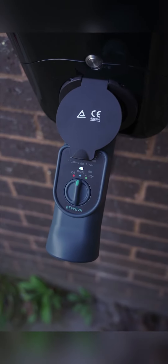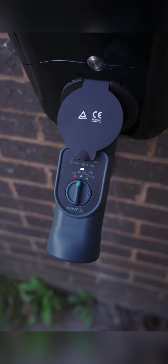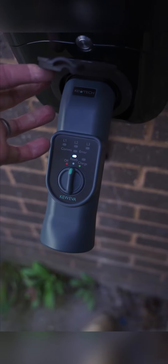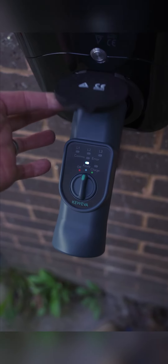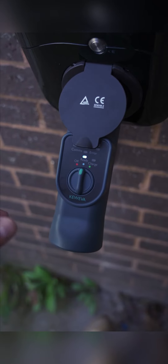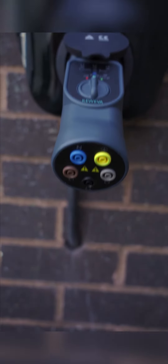This is the Q EVA test adapter, brand new from Q Tech. It's super compact — that is my hand, and that is the adapter in its entirety. It's really small. It's got one dial on it and some quite cool features on the bottom.